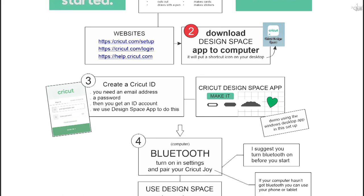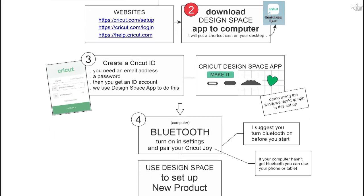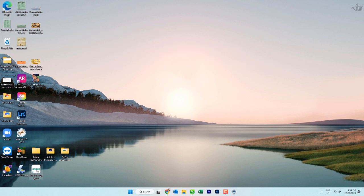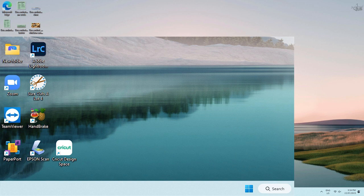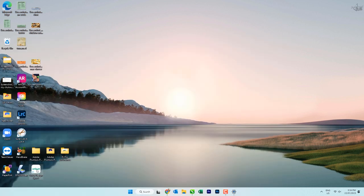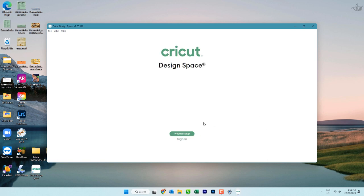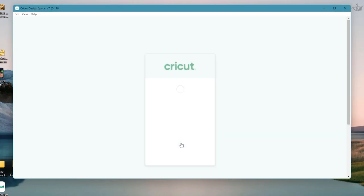Don't forget you can follow along using my cheat sheet — you can download this from my website, the link is in the description below. Now you've closed down — if you remember in the video before this I showed you that when you install the Cricut Design Space app it puts a shortcut on your desktop. Double click on the Cricut icon. Sometimes it'll want to do an upgrade, just let that happen. Because you haven't set up your ID yet, it's got a green button that says product setup or sign in, so we're going to left mouse click on product setup.